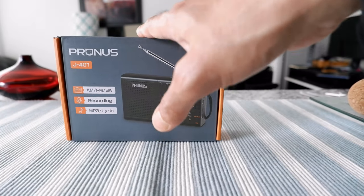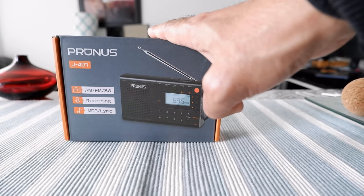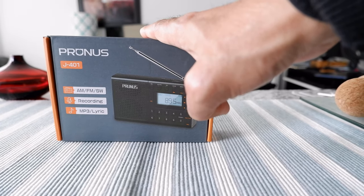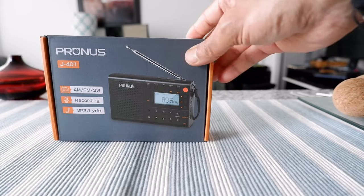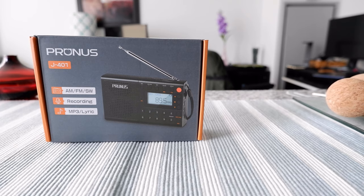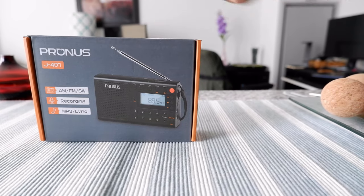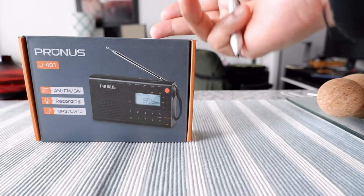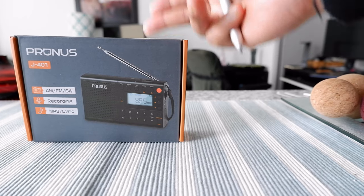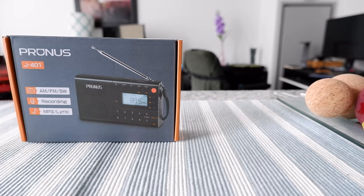What attracted me to buying this radio is the price point. This is a really inexpensive radio, and considering the features they're giving you, the price just doesn't make sense — so I just wanted to buy it and try it out to see if it's really a good one. Today we're going to unbox this radio, go over a few features, and then I'll test it out for a few days or weeks and do a second part of the review attached to this one.